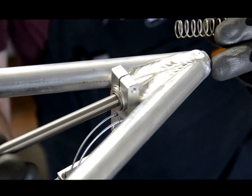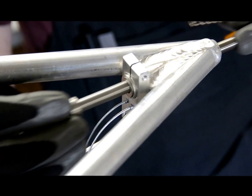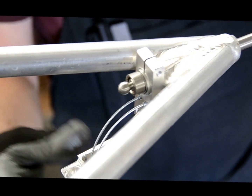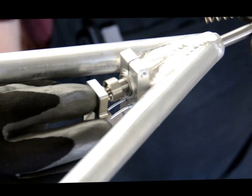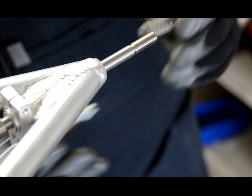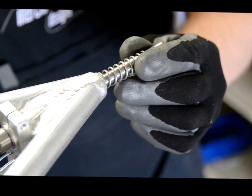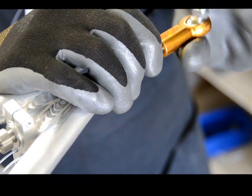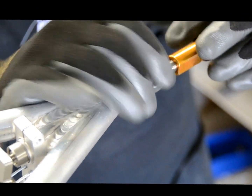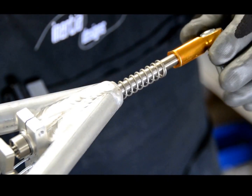Put the rod through the sternum from the trailer side, put the actuator up onto the nub of the rod, then the spring over the rod, and start to tighten the tie rod onto the rod.